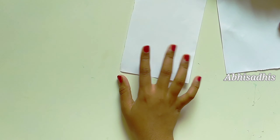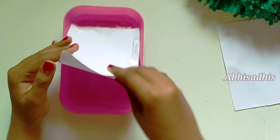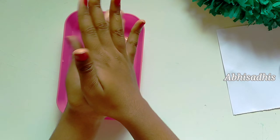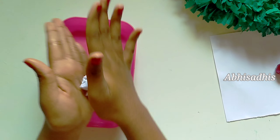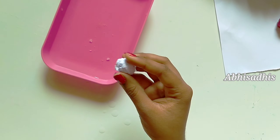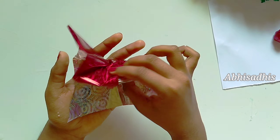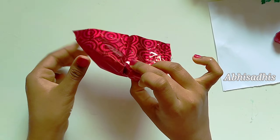Now take some water, dip the paper into the water, and shape it into a ball using your hand. Now we have got a perfect ball. Take a wrapping paper — I've used a red colored one — and cover the ball using that.